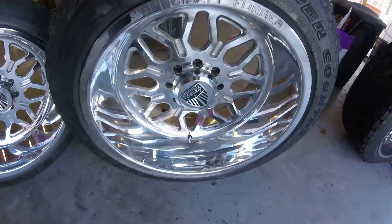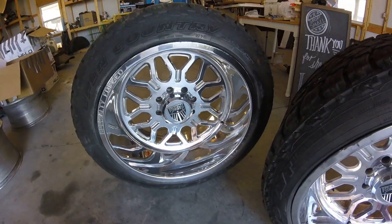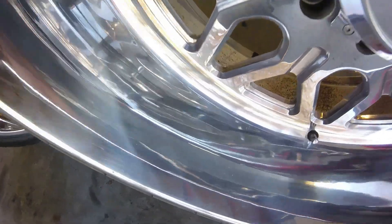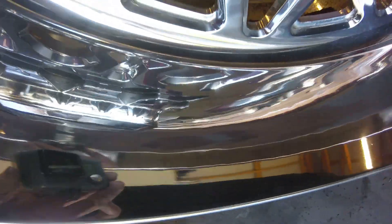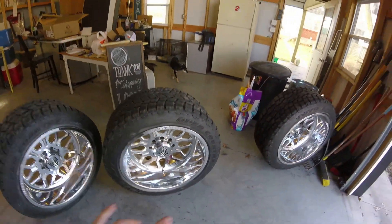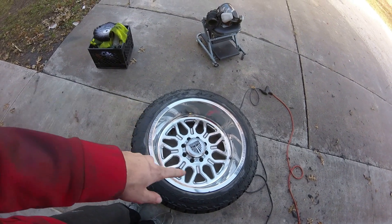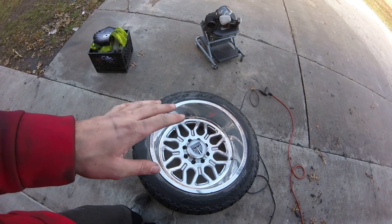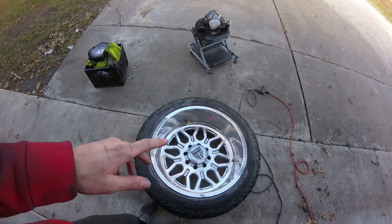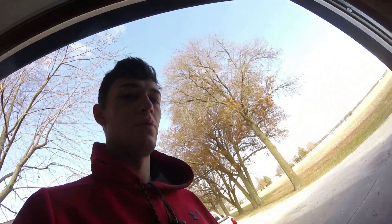I don't know if you guys can see these wheels very well — this one is fully done, this one's just cut. You can really tell. You can see some of those lines and just the haziness compared to the clarity. So we've got one fully done, two fully cut, and another one almost fully cut. We got the face and the lip all cut — we just got to do the dish of the wheel and then we can move on to the coloring stage.